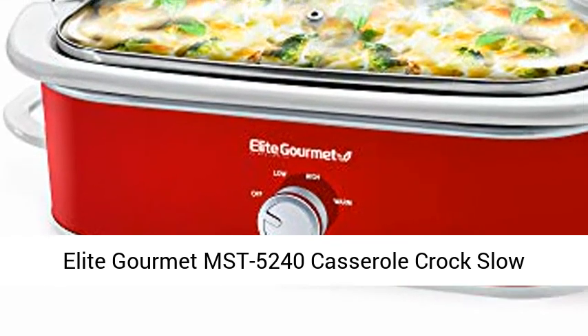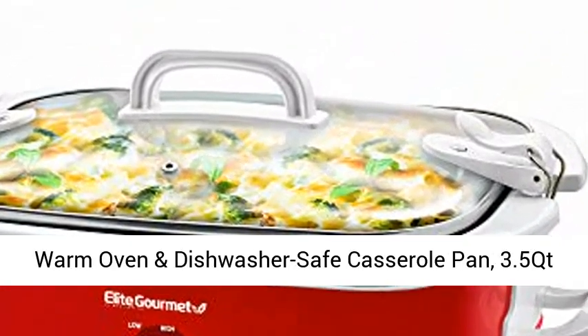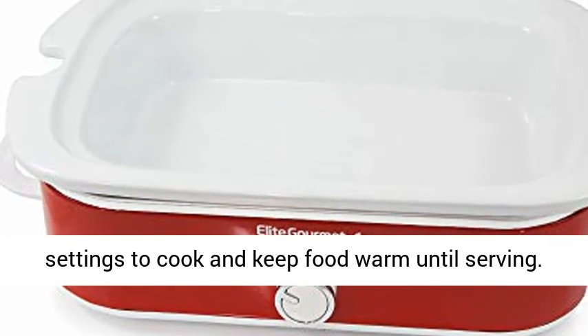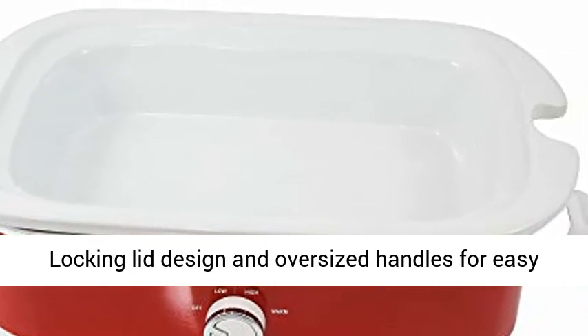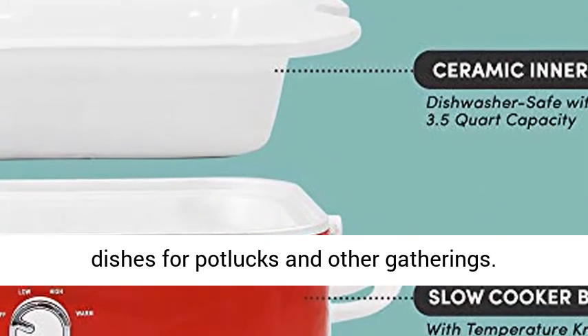The Elite Gourmet MST5240 casserole crock slow cooker features a locking lid, adjustable temperature settings, and is both oven and dishwasher safe. The 3.5 qt capacity pan comes in red with manual warm, low, and high temperature settings to cook and keep food warm until serving. The locking lid design and oversized handles make for easy transport and prevent messy spills at potlucks and gatherings.